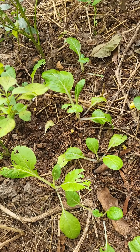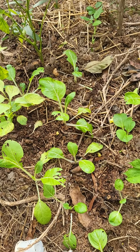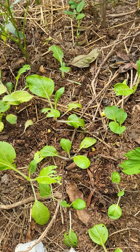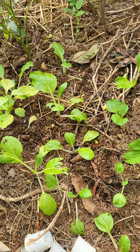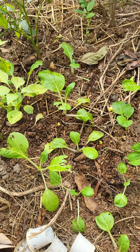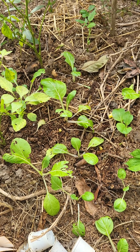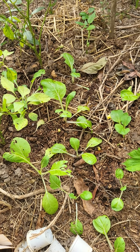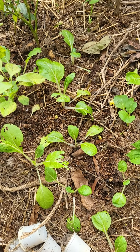Grow big! That's all my baby choy — that is what they call baby choy. Okay, bye for now, fellow gardeners! Let's see again in the next video.